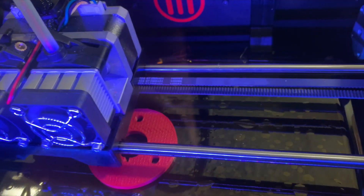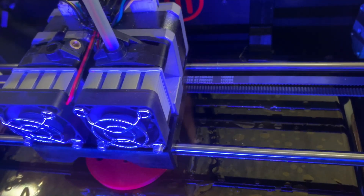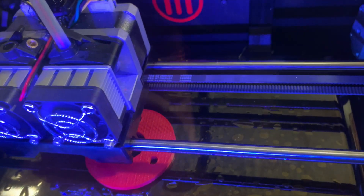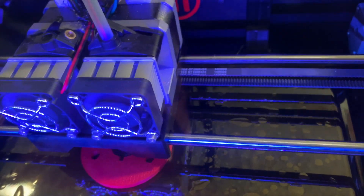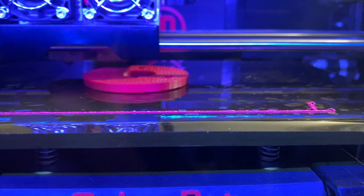It's still working - this thing's about an inch thick so it's got quite a ways to go on the 3D printer. You can kind of see how thick it is already.